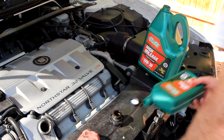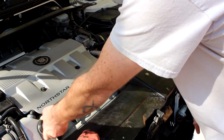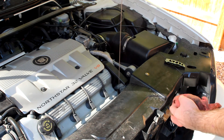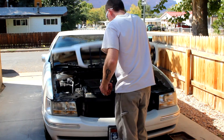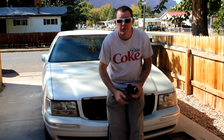Now that we have the rest of that oil in there, we can throw away our garbage and put the engine oil cap back on. Then we'll check the oil. That's much better — it's right there at the max, right where it needs to be. Well, that's it. I want to thank you guys for watching this video. Thank you.